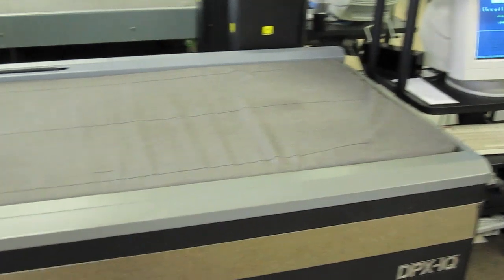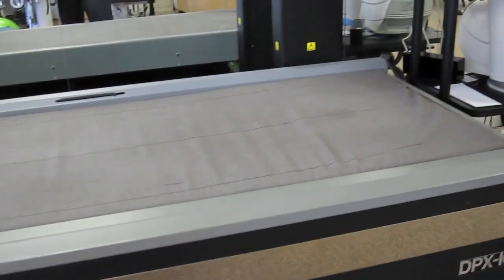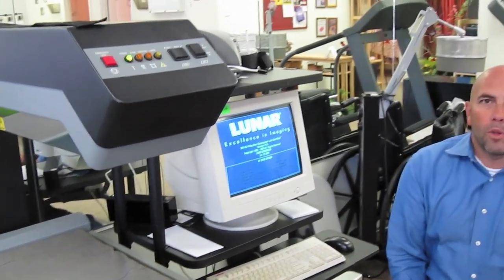Another nice thing about this piece of equipment is it also measures your muscle mass. It comes in handy if a person is going through a weight loss program — you can see where you were before, go through your program, and then do another scan to show how productive you were with your weight loss program.